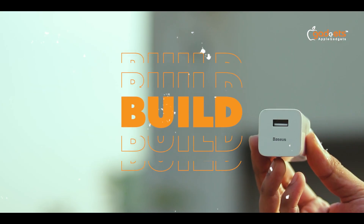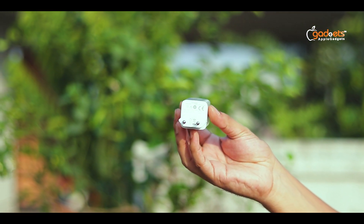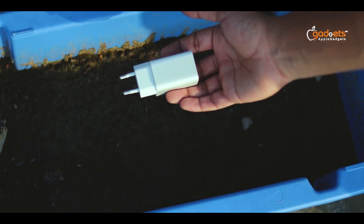Build: compact and lightweight. The Basis is a 24-watt charging quick charger. Build quality is best and solid.